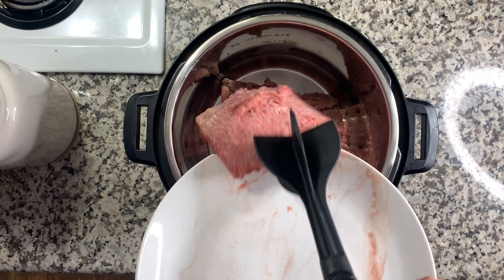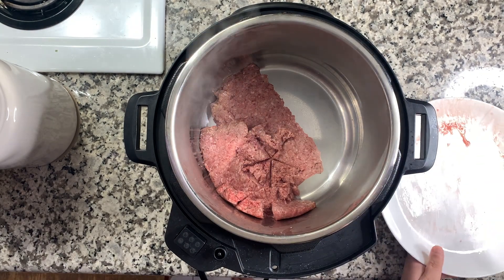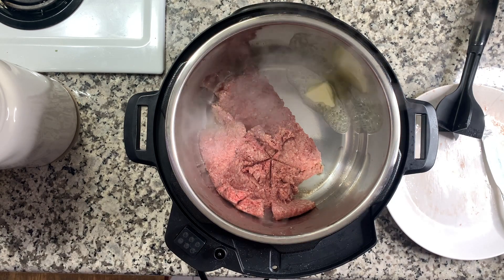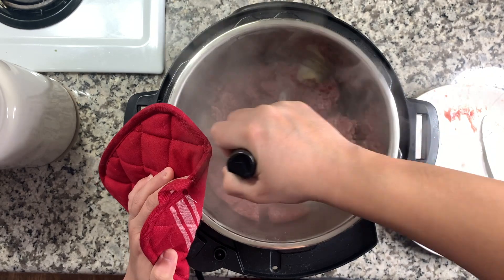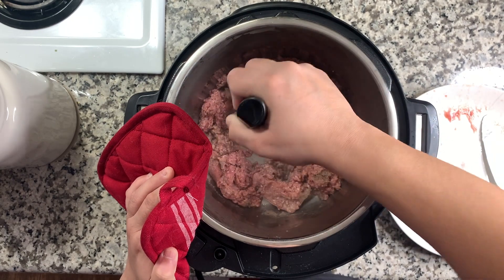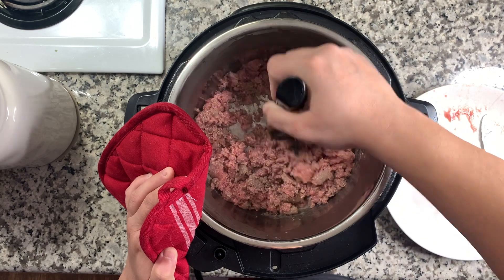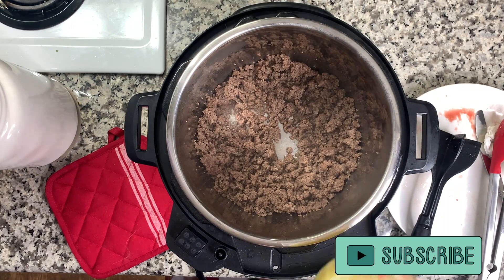I put my Instant Pot on sauté mode and added a pound of ground beef. I was supposed to add a tab of butter first but forgot, so I went ahead and added the butter in anyway for the sake of the recipe. I scraped the meat off the bottom — it stuck a little bit — then broke it up with my meat chopping tool and let that brown. If you need to remove some grease, now's the time to do that.